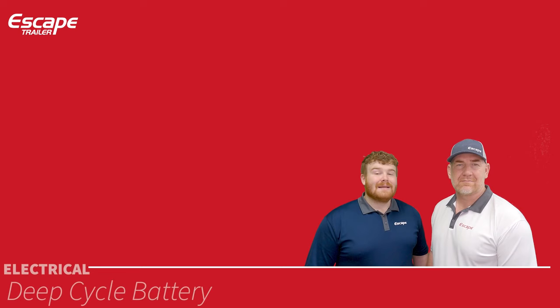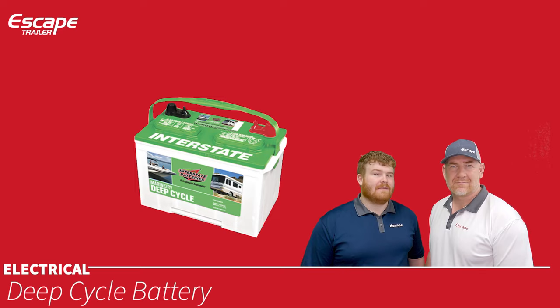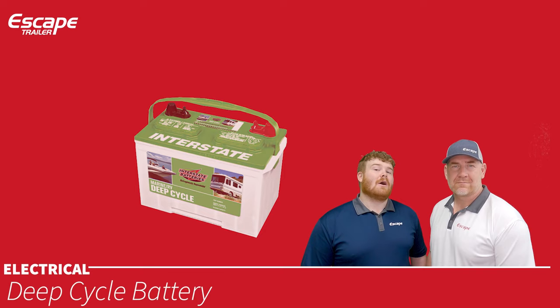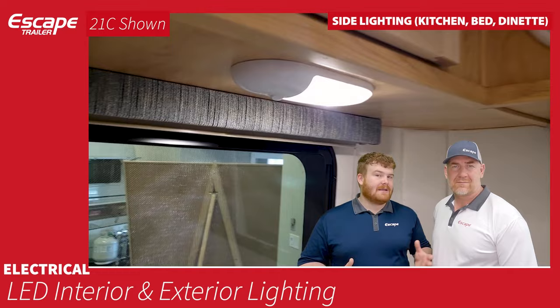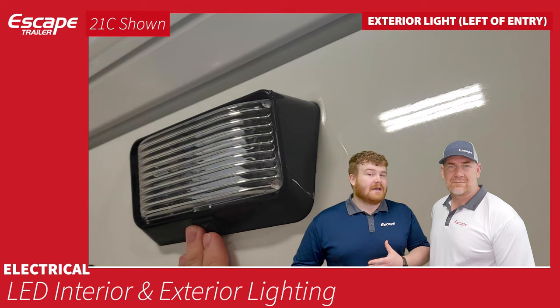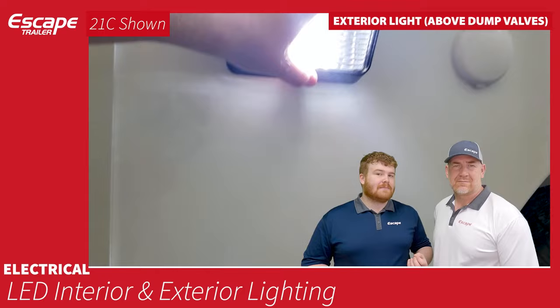The deep-cycle battery is a 12-volt lead-acid battery offering about 94-95 amp hours. If you're planning on boondocking, it would be wise to look at the battery upgrade options. LED interior and exterior lights run through the center of the trailer — at the dinette, bed, and kitchen. Exterior lights include one on the passenger side near the entry door and one on the driver's side above the dump valves.